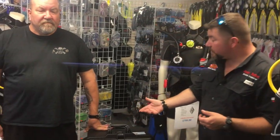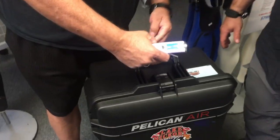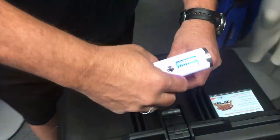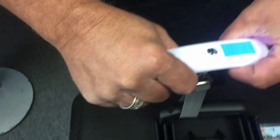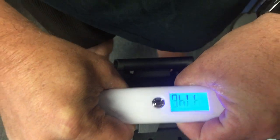What we're going to do is weigh it — see how much it weighs both with the box and the gear itself — then I'm going to have him open it up and kind of explain what all he's taking with him. We're coming in right at that 42-pound mark.